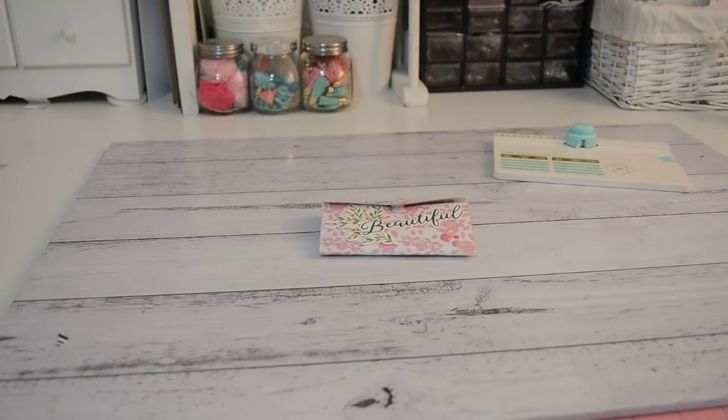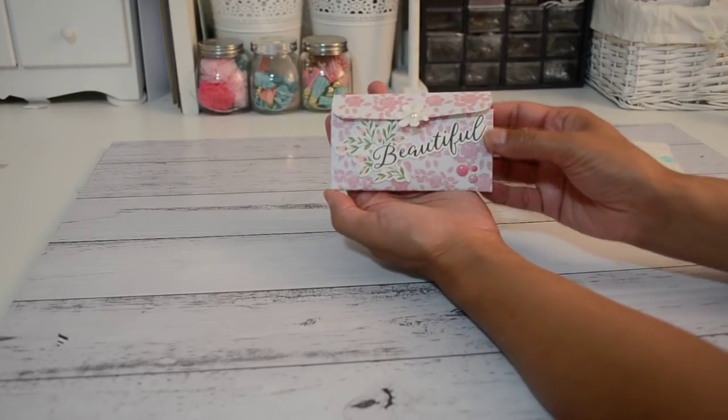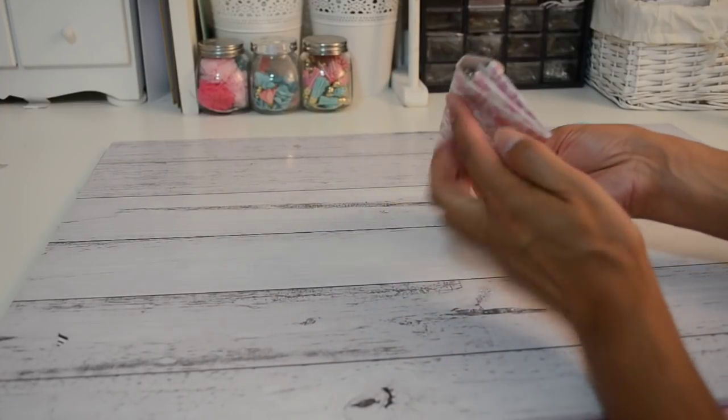Hi everyone, it's Sandy here. I have this adorable cute mini pocket accordion file folder that I've made. It is just so cute — it's a great little gift to give to one of your crafty friends, or if you're in a craft swap group, this is a perfect little gift to give to one of your swap partners. You can also insert some loaded goodies in here for happy mail as well.